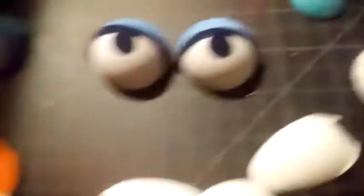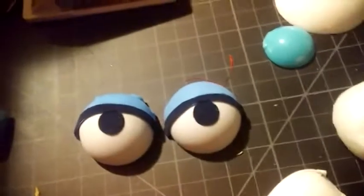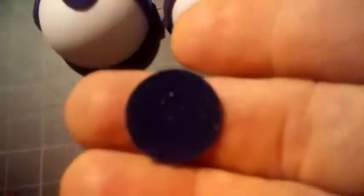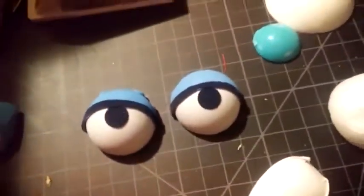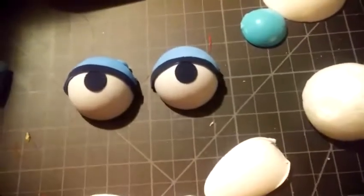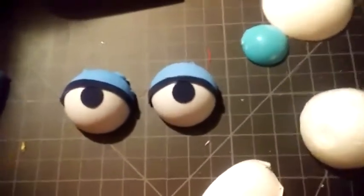That set right there — those blue ones — these are ping pong balls, half a ping pong ball. On the half ping pong ball, I've got a little self-adhesive felt pupil. And then I put some foam — the eyelids are actually craft foam. And then a little more of that self-adhesive black velvet felt to line the eyelids. So that's half a ping pong ball.